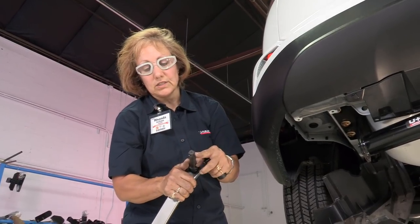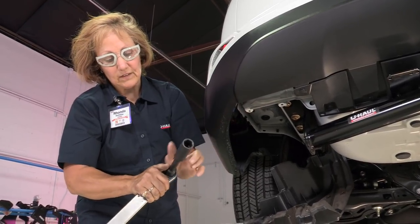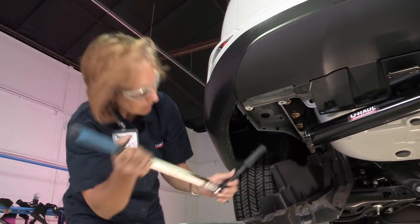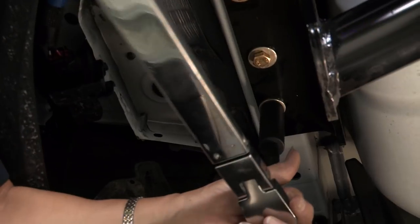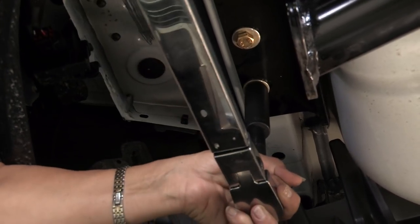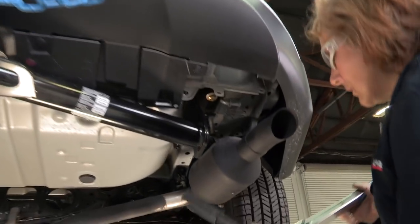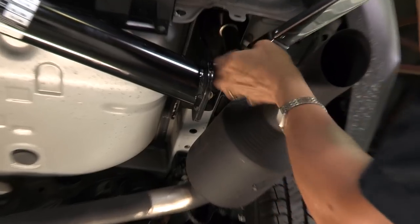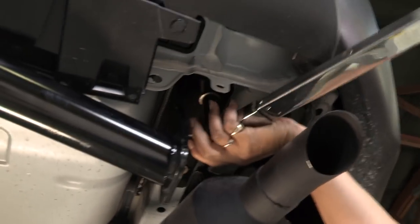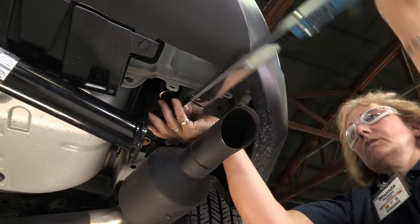On the back ones, you may want to use an extension so that you have enough leverage to clear the bottom of the car. You have the five-inch extension — it fits right in and lets you have more leverage so that you can reach while you're down lower. And it clicks. Then you can go to the other side. You want to make sure you torque it until it pops.